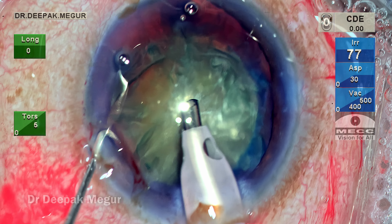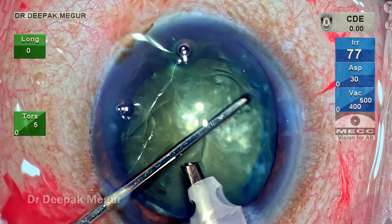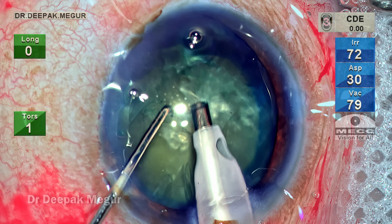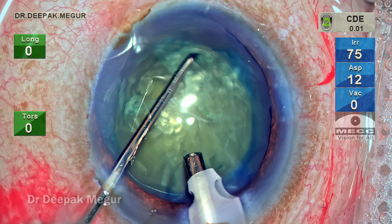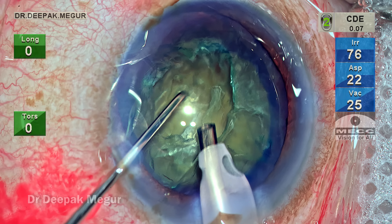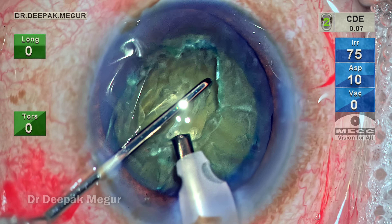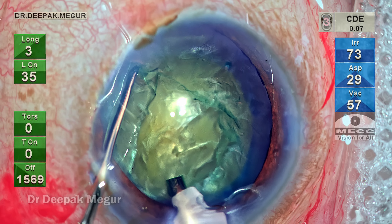As the superficial epinucleus is being aspirated, remember we're dealing with an eye that has a potentially floppy bag. Nucleus division maneuvers and aspiration technique must be gentle, keeping in consideration the laxity of the zonules. The dividing maneuvers must be as gentle as possible.